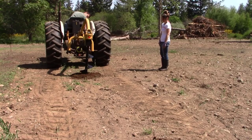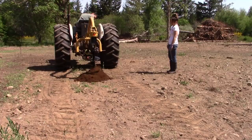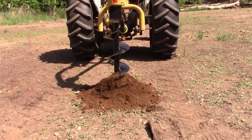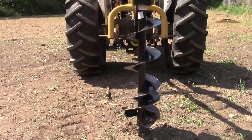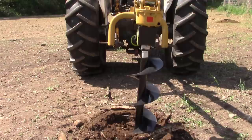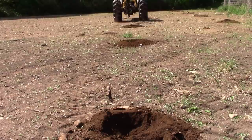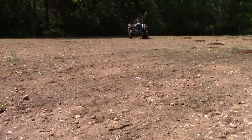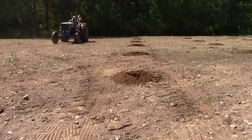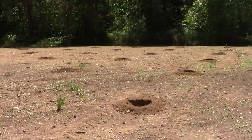That's good soil right there. All of them are dug and ready to start planting.